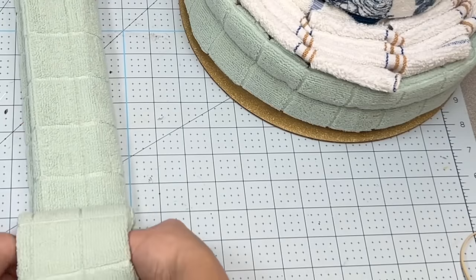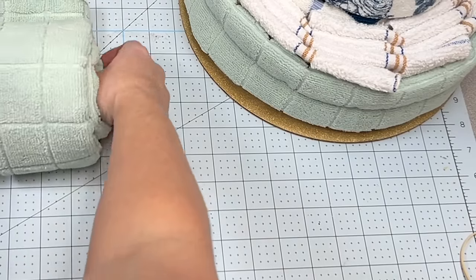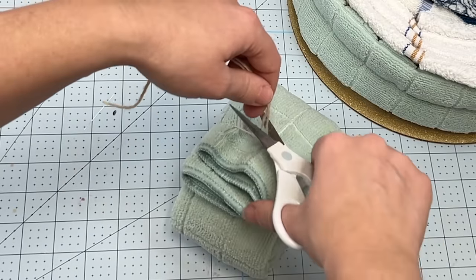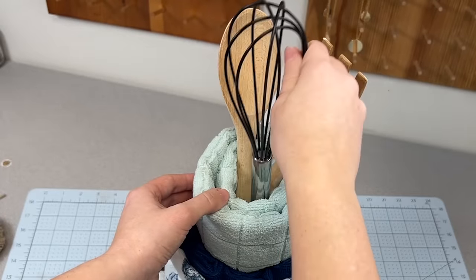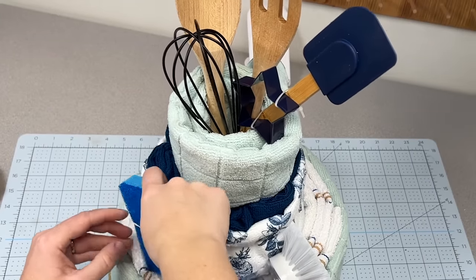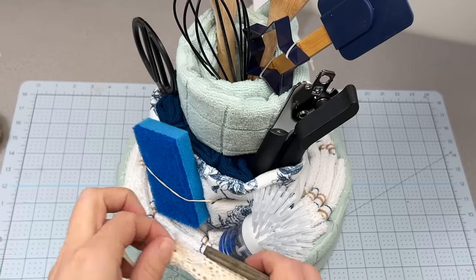After I've done that, I'm just going to take my last microfiber towel, do a tri-fold and roll it up, leaving the center kind of open so I can stick my hand in there, and secure this one with twine. Then I'm going to place it on top and take all the kitchen tools that I bought and slide them down inside, adding other things like sponges, can openers, scissors, and the scrub brush.